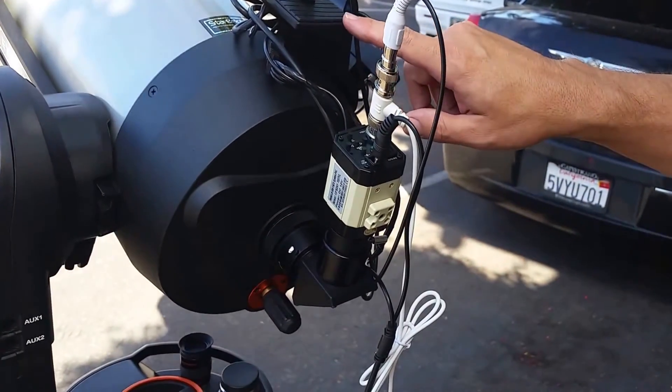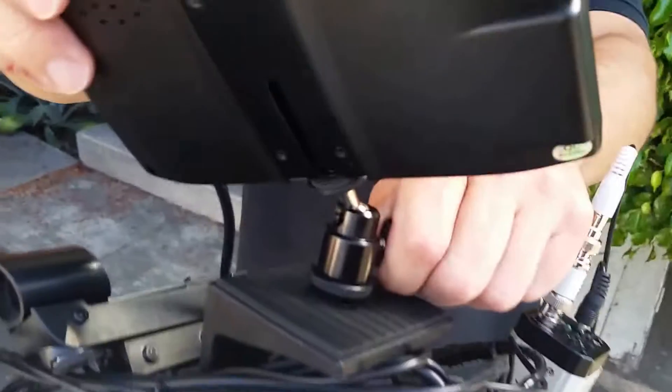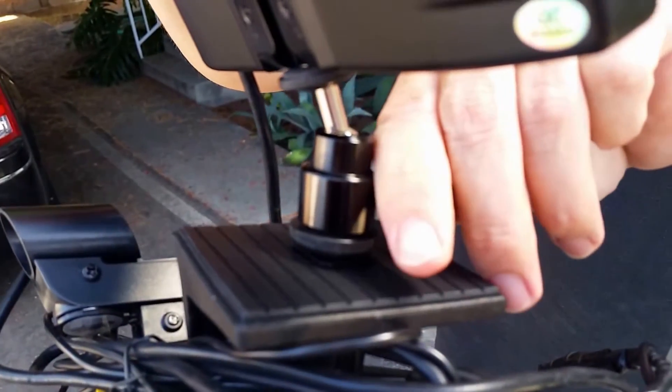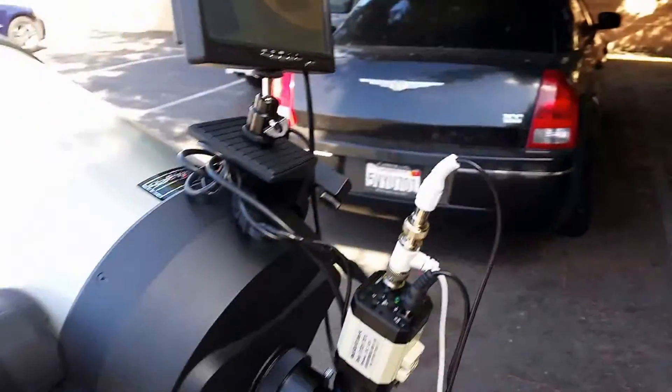It also comes with the piggyback bracket adapter and the adjustable ball head right here, so as the telescope points in different parts of the sky, now instead of having to look through the telescope you have a 7 inch color screen.